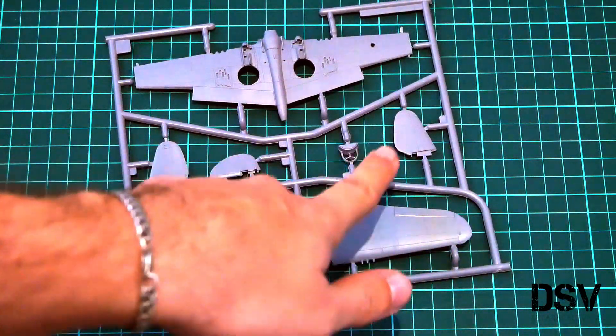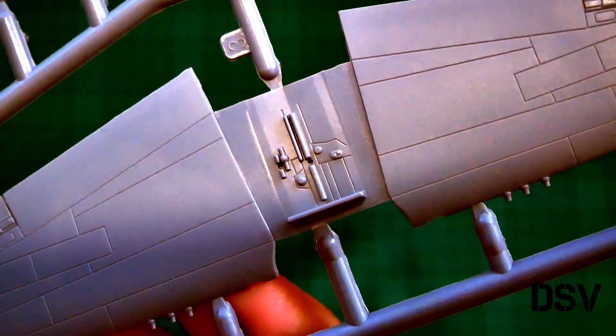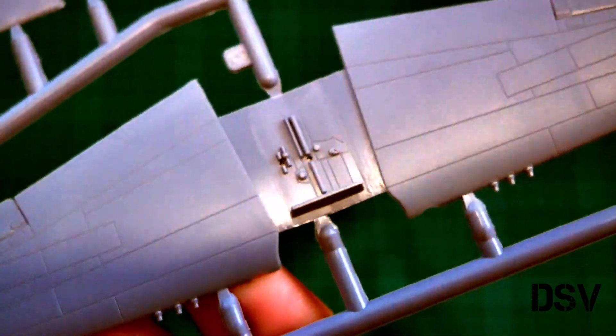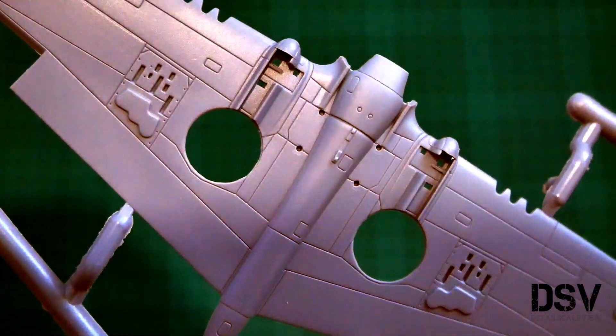Also noted here, we have the cockpit floor which will be detailed with separately molded parts, one-piece tail wings, the frontal section of the radiator, and a separately molded rudder. Let's bring it closer so you can see this cockpit floor, which is quite interesting in my opinion. Of course you can also buy a photo-etch set for better detailing, but that's what you get out of the box. Here you can also see the wing detailing with recessed panel lines — it looks quite good.